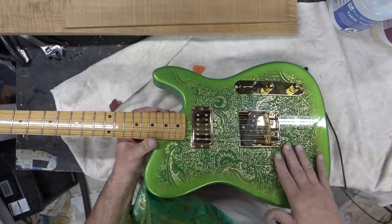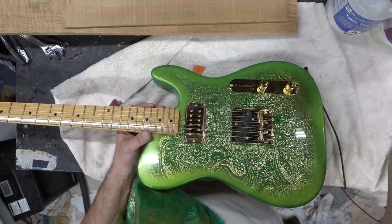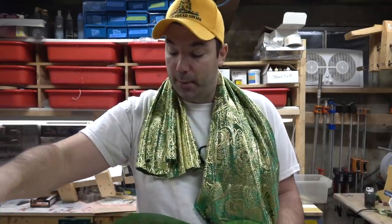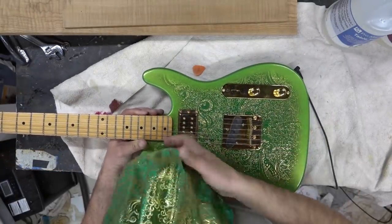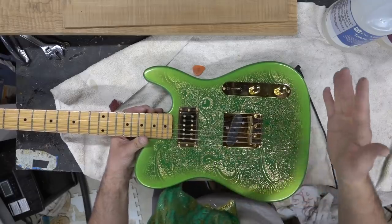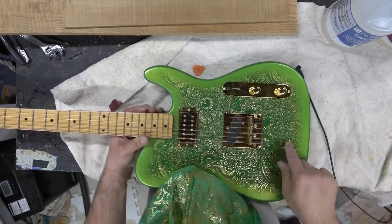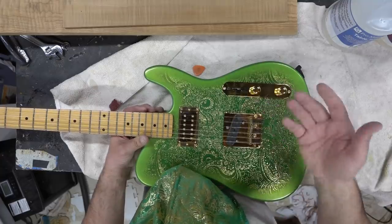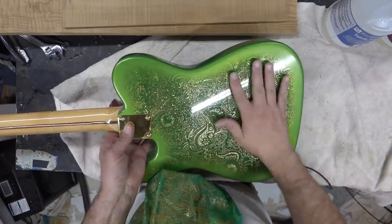I applied the fabric down with some regular wood glue and then took the epoxy — Pro Marine tabletop epoxy from Amazon — and poured it on. I moved the epoxy across the body, and with fabric that's got a little bit of height to it, like the paisley stuff I've used in the past, you can get a really cool 3D effect. I did not flatten out the material so you can still see some of the lift, and it looks really cool.